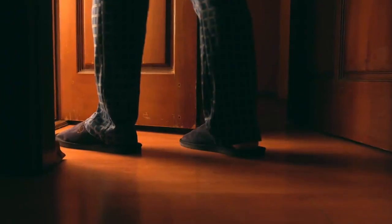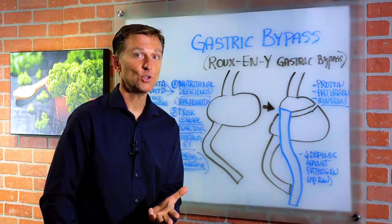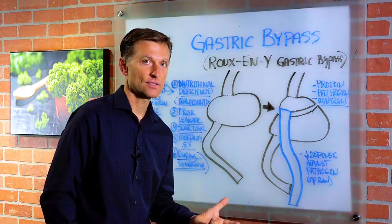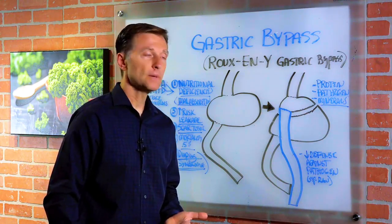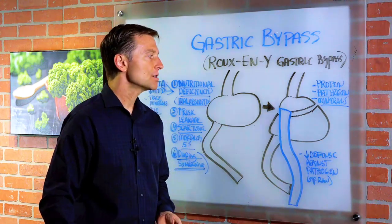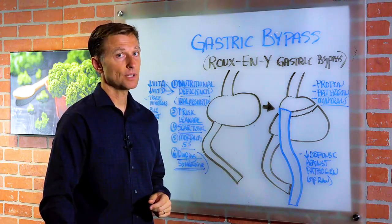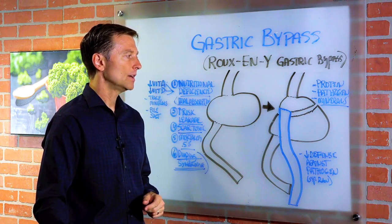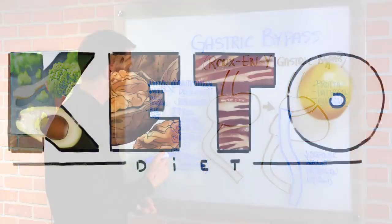Number six, you have something called dumping syndrome, which is when you're having diarrhea all the time. This has to do with too much bile. So you wouldn't want to take bile salts unless you had constipation. If you do have diarrhea, there are certain medications you can take to slow down your body's ability to release bile, since bile is a lubricant and we don't want to add more to the situation.